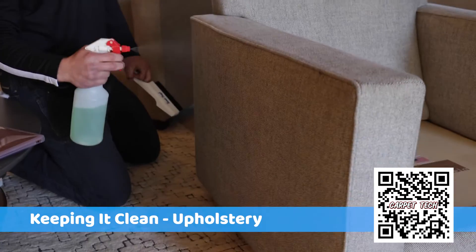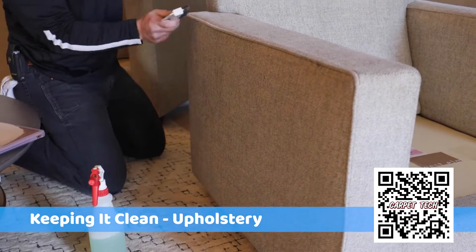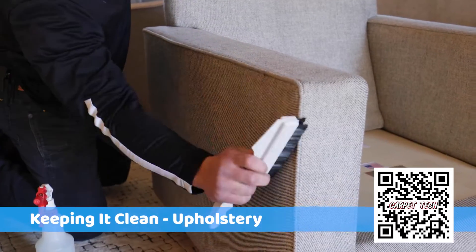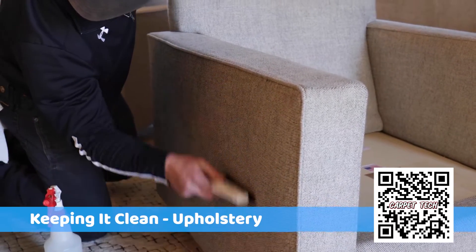Then we apply a liquid enzyme treatment, or something else depending on what it needs. We brush it in with a brush and let it sit for a minute or two, and then we start steaming it.